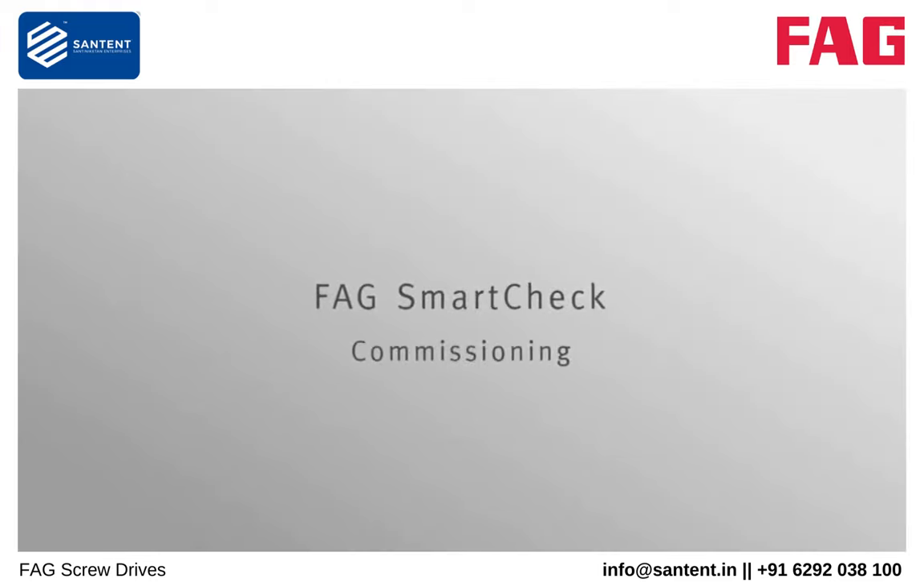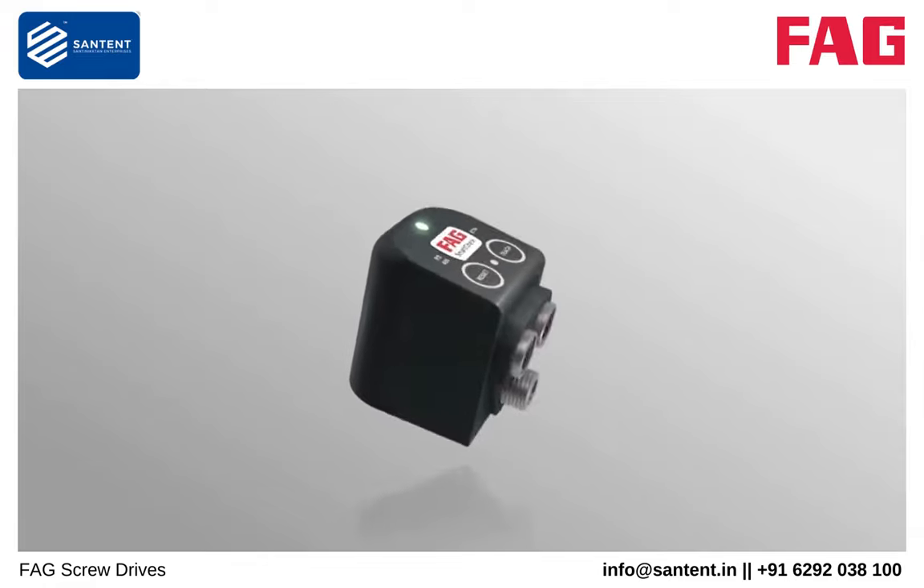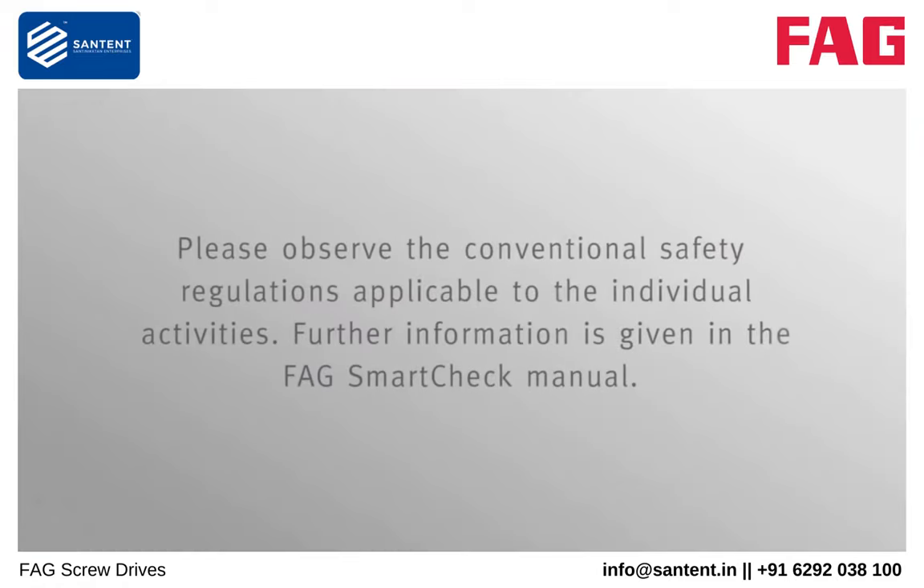FAG SmartCheck Commissioning. Please observe the conventional safety regulations applicable to the individual activities. Further information is given in the FAG SmartCheck manual.